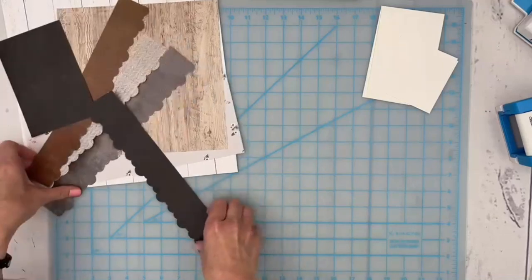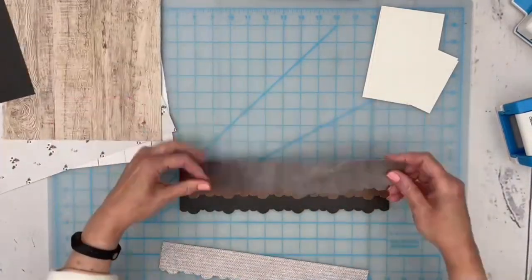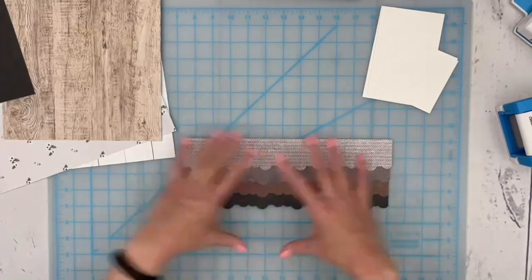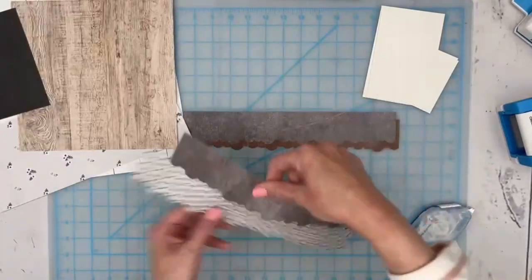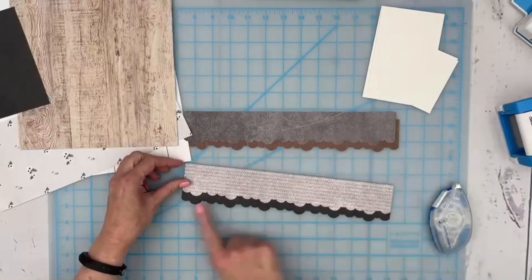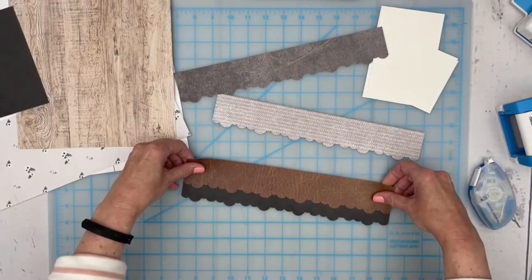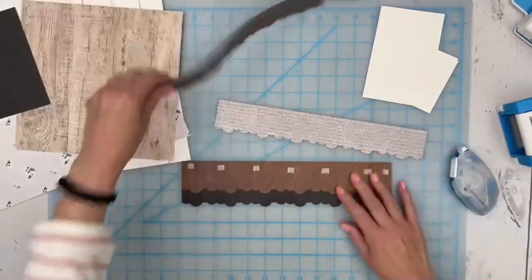All of these strips together are going to make up the shingles of our little house. We're going to stack them up and adhere them together. I kind of like that the darkest is at the bottom with a little bit of contrast with the brown, and then the lighter grays at the top. You're creating a stack of border maker strips. You could turn them over so the clouds don't line up and are offset, or keep them together so they line up exactly — it's your choice. I'm going to adhere them with about an inch of each strip showing.